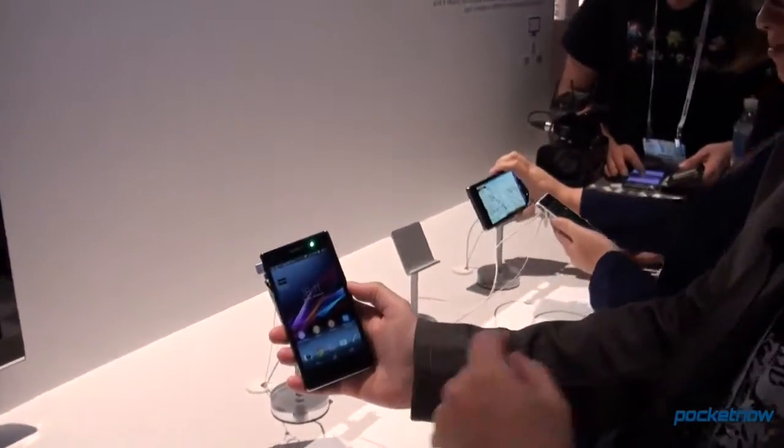Hey everybody, it's Michael with Pocketnow. Yes, I finally made it to CES 2013. I want to show you a quick look at the Sony Xperia Z1S for T-Mobile USA.